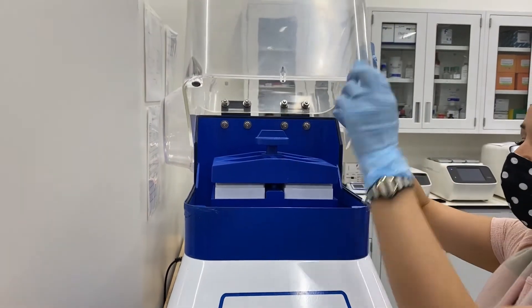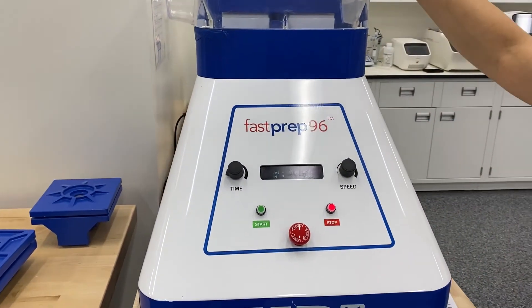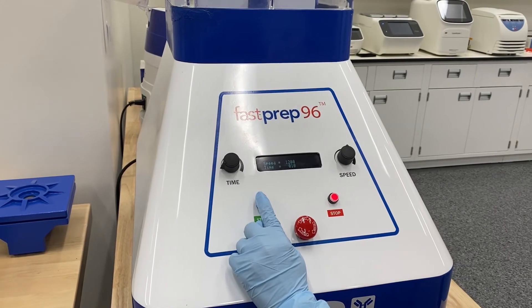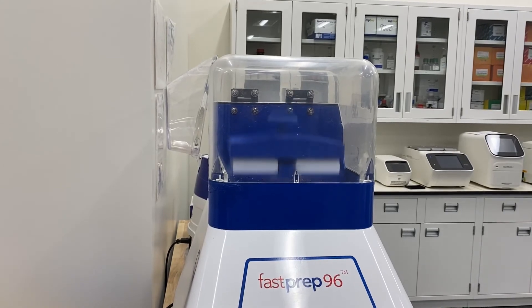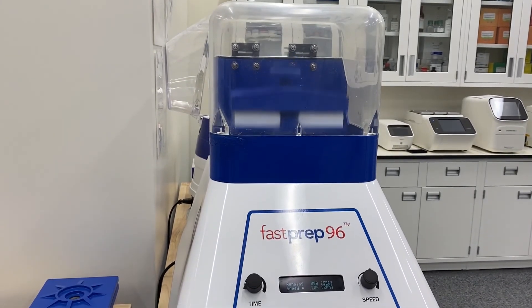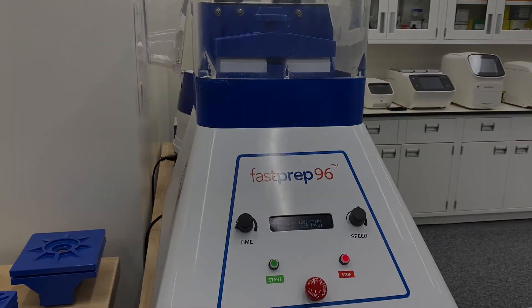So we'll close this, and there are magnets here to keep this closed. Just make sure you don't shut it hard. And again, for today's demo, we'll run 10 seconds, so very simple. Hit start. And that's today's demonstration.